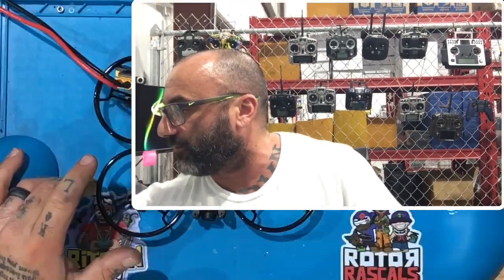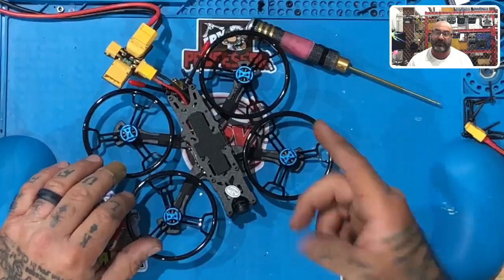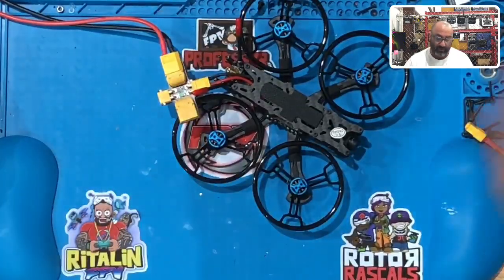Hey guys, Tarko Cyclone FPV. I'm getting ready to do a video for a customer of mine and I figured it may help you guys too. Whether you have a Radio Master TX-16S or you're trying to bind to an XM Plus or one of the FreeSky receivers. We have a brand new Sector 132 running an XM Plus receiver, and I told him I'd make him a video on how to bind it.